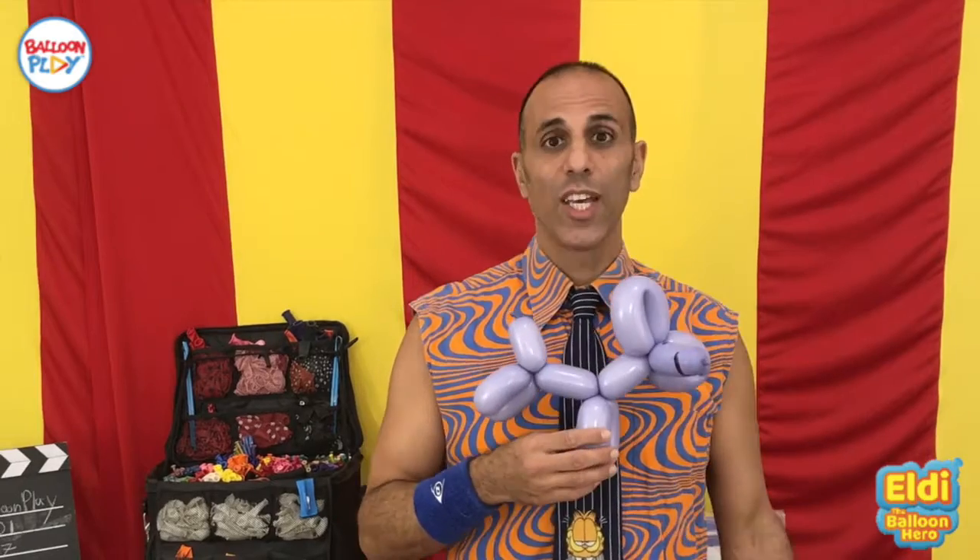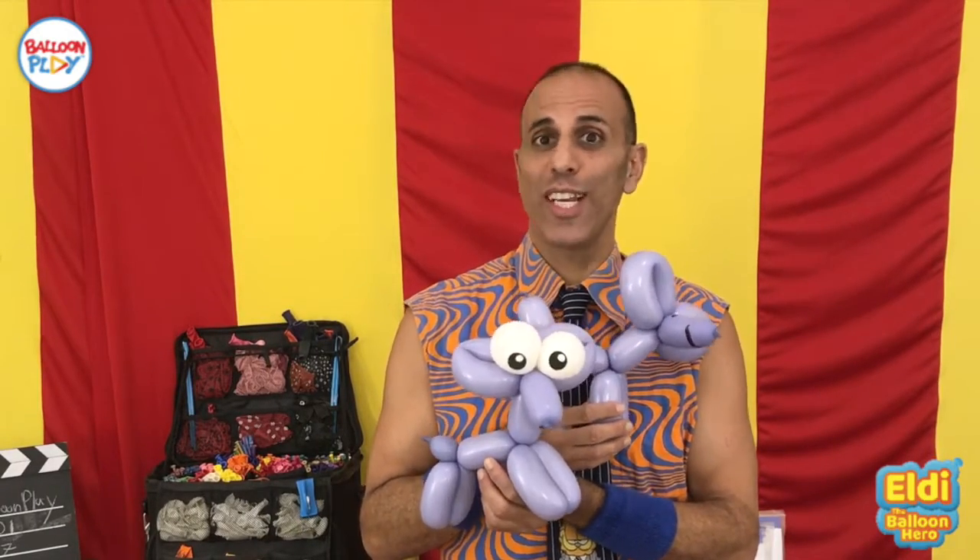You can use the eye print in many different balloon designs. If you know how to make a balloon dog, you can just add balloon eyes and take it to a different level. If you know how to make a fish, you can add some eyes and it becomes something totally different.